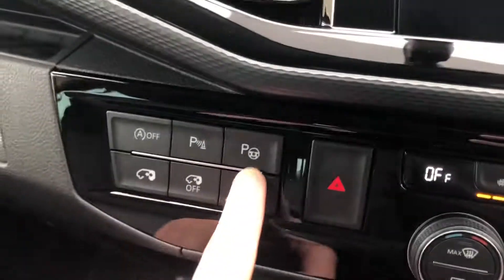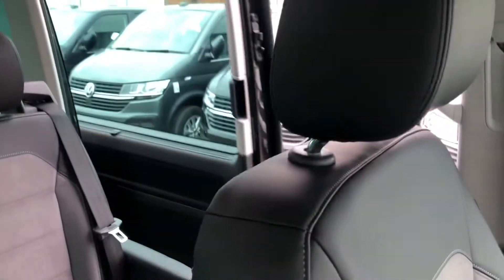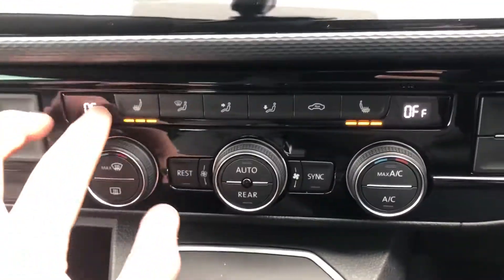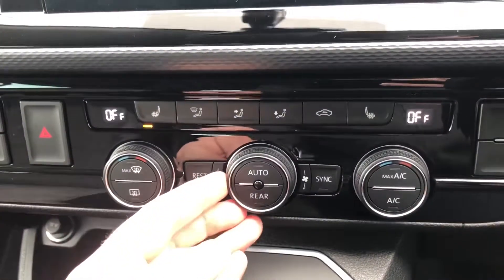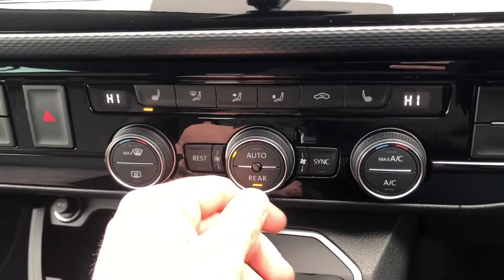You've got your button for your parking sensors for front and rear, your park assist, and your electrically operated sliding doors at the side — one on each side, also controllable via the key. In the middle there you've got your buttons for heated seats, with the two front seats separately controlled. You've also got three-zone air conditioning, with the left side, right side, and rear all separately controllable.